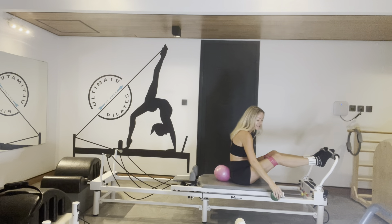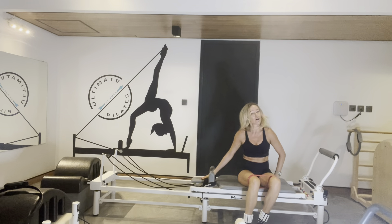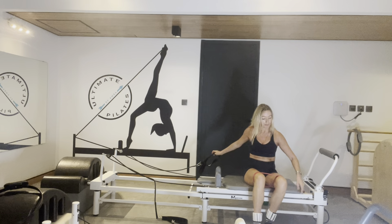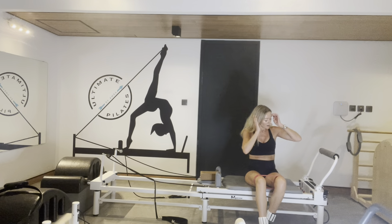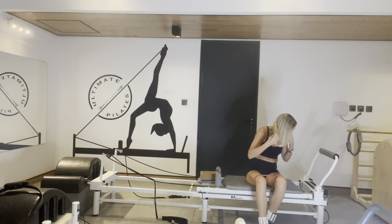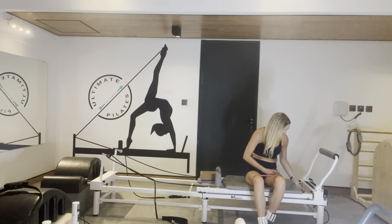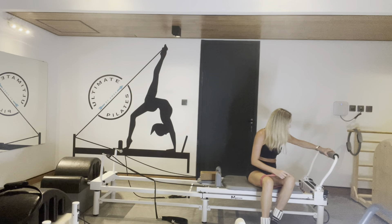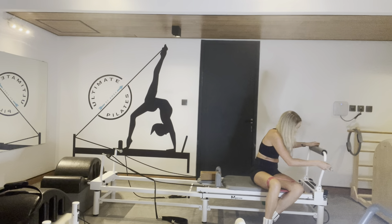Let's get rid of those weights, take it all out. If you don't have a block, you can use your headrest as a pillow or a ball — I'm just using a block, I like the feeling of the block. Blue and a red spring on — heavy and a medium, red and blue. Lying down on your side. I need to bring it up to the bar — it's a really good one. Bring it up.